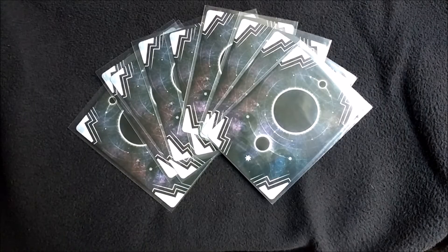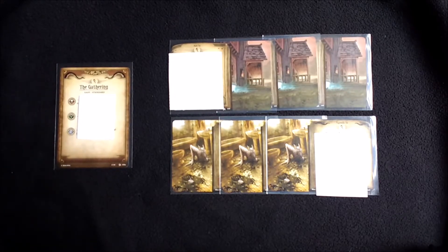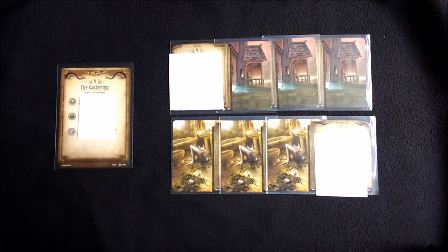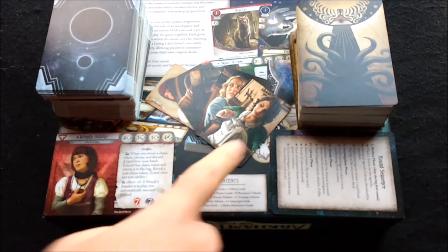These are your player cards — the cards that are going to spend most of the time in your hand, being shuffled and going to and from play. Not every investigator uses every card, so you might want to leave the cards you're not using unsleeved. These are your scenario cards and you'll change these every game, so they're going to be handled the least. The back of the box tells you you have 110 scenario cards, 119 player cards, and 5 investigator cards — that makes 234 cards you need to sleeve, plus the 5 mini cards.